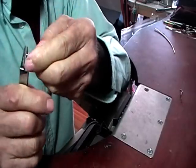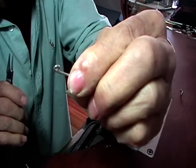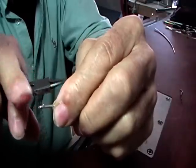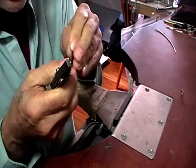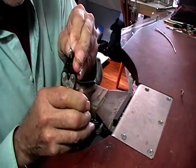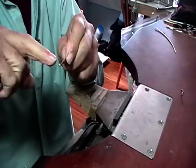Go slightly past with your wire so that you can squeeze it with your parallel jaw pliers to get it back into place — it'll be touching so we can solder it. Give it a squeeze. Grab the loop with your pliers and make sure that it's centered.